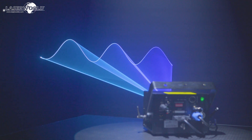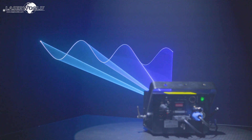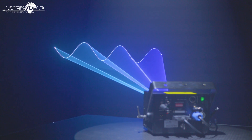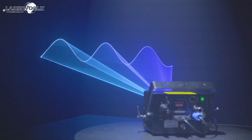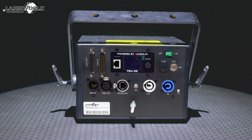Using the inbuilt ShowNet laser mainboard, it is also possible to set projection zones and specify safe zones for use in all operation modes and store them in the mainboard. The diode series laser systems can also be equipped with a Pangolin FB4 as a modification.